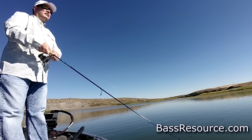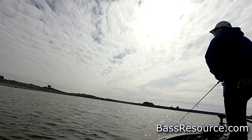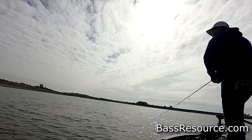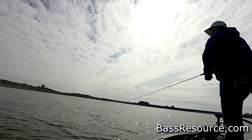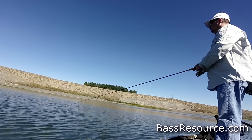I learned how to fish a jerkbait in the peak of the summer heat and caught a lot of fish doing that, and it just bled on over into September and into the fall, and I kept catching fish, and in the wintertime, and next thing you know it's spring and here we are back to summer again. It works year round.